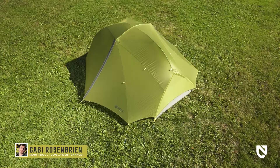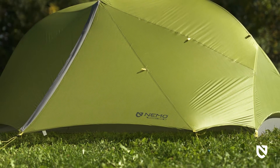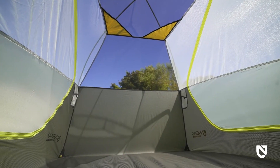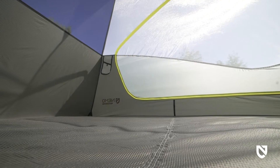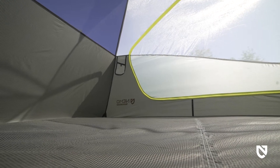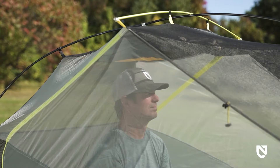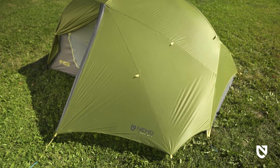Our Dragonfly Osmo ultralight backpacking series offers backcountry adventurers exceptional livability at a surprisingly lightweight. This freestanding tent is designed with generous interior and vestibule space, and now features Nemo's proprietary Osmo recycled fabric for enhanced performance and sustainability. With a smartly tapered asymmetrical design that shaves weight, Dragonfly Osmo creates ample headspace where you need it and includes massive trapezoidal vestibules.